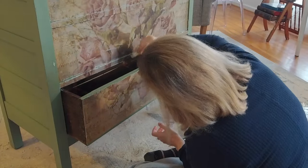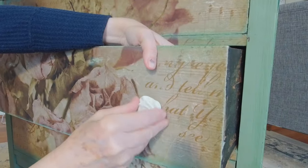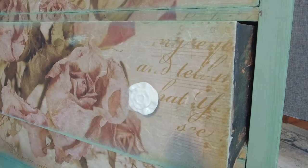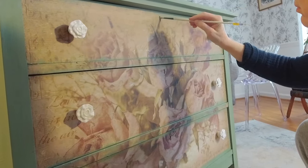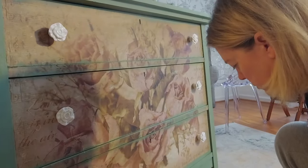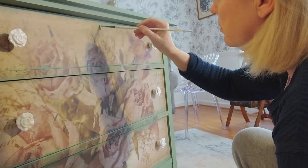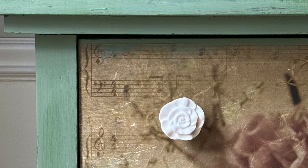I then went in and added my new drawer pulls. These are ceramic flower drawer pulls that I purchased at Home Depot quite a few years ago. I'm also taking an artist brush and painting in the keyholes, and I dry brushed around the drawer fronts as you can see here.